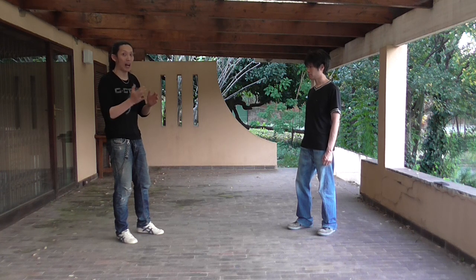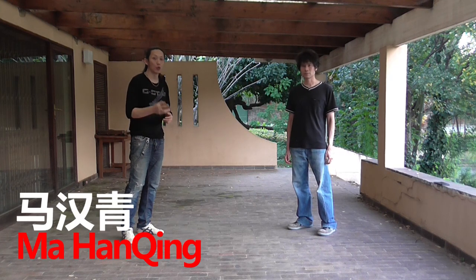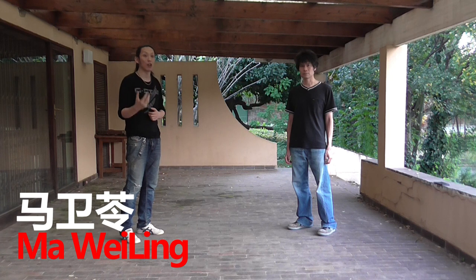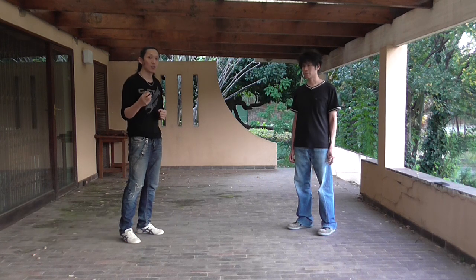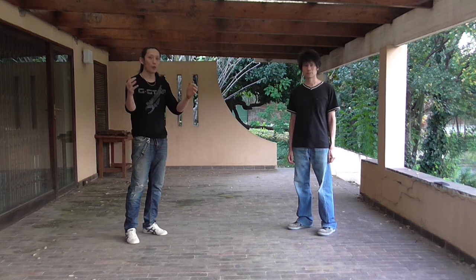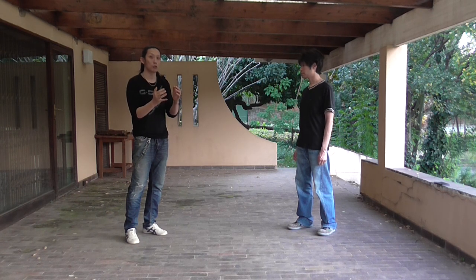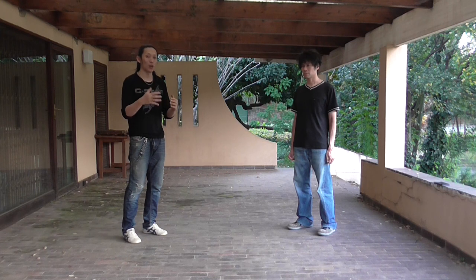I'm going to show you a form from the Ma family — the Mantis system that came from Grand Master Ma Hanqing, taught to me through his disciple Ma Wei-Ling. I'm going to show you 摘要一路, which is summarized form 1. 摘 means picking, 要 means importance, so 摘要 literally translates to summary. The reason I decided to pick this form is because it's one of the most basic forms, and also it is a summarized form of Mantis, which means it should be a good representation of Ma Family Taiji Plum Flower Mantis techniques. It should be a fair balance of all the techniques.